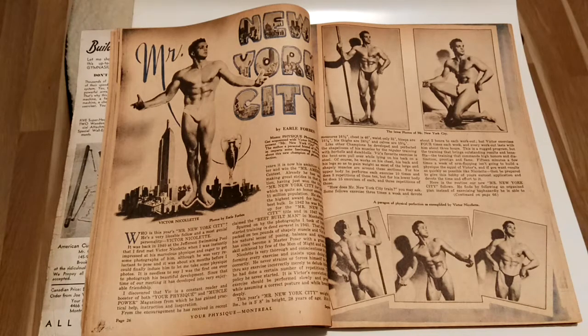But prior to all this scientific research, it was quite common for Golden Era bodybuilders to train for two to three hours at a time. And when the steroids began, they would increase this training to five to six hours a day, training twice a day for two to three hours each time.